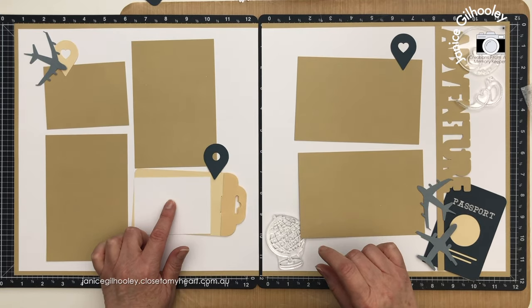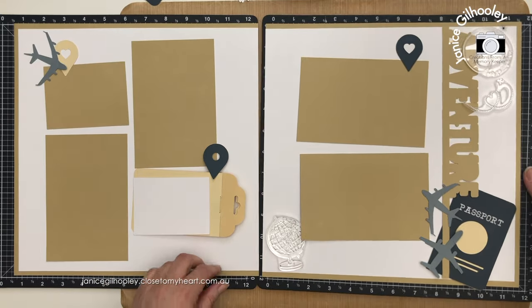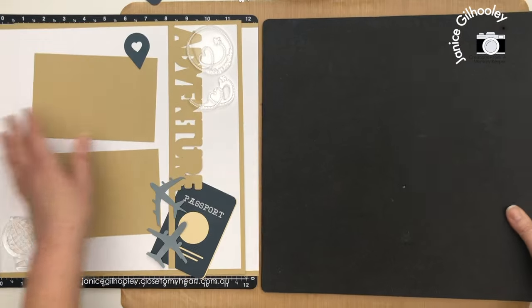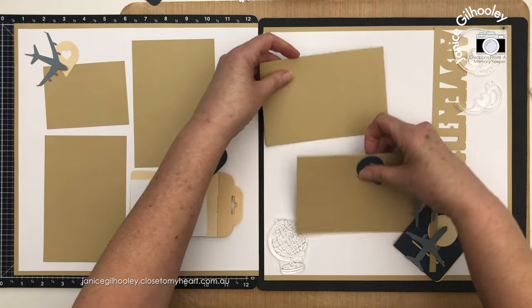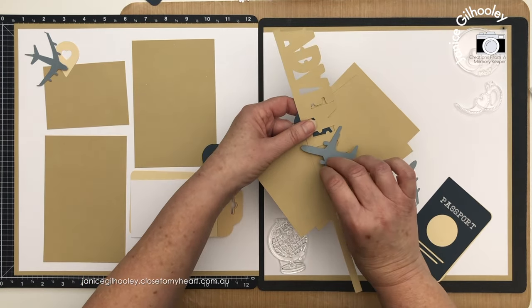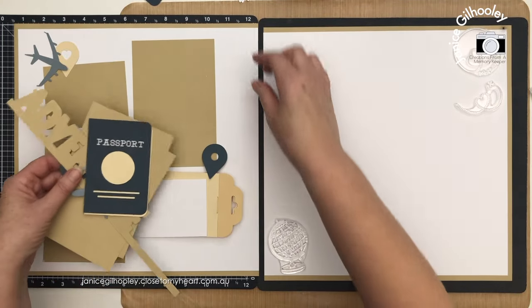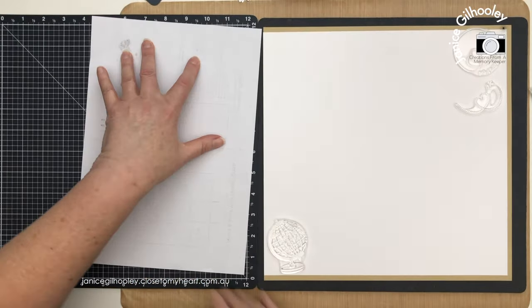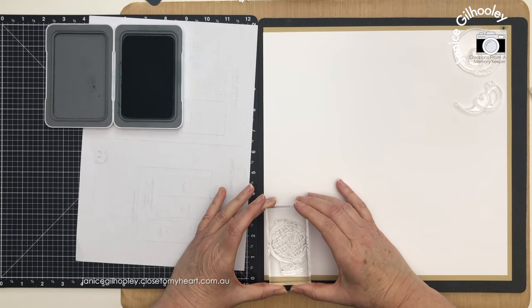I'm going to do some generational stamping and maybe some swirls up in this section as well. I just need to set this aside, flip over my Versamat, and bring in my page. This is why I like doing dry fitting - I can take everything apart and I've got a photo of the layout to refer back to. I've also got it set up in Design Space so I know exactly where everything goes. But I do want to add the stamping before I start adhering everything down.